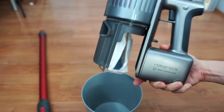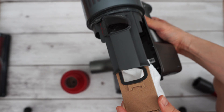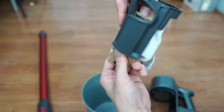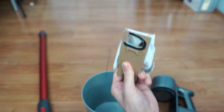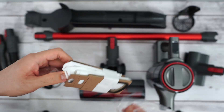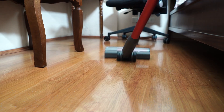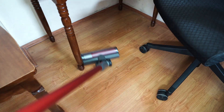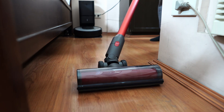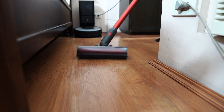The H7 doubles as a bagged vacuum thanks to an insert where users can attach a bag, and it comes with two of these out of the box. It's an option for users who are allergen-averse and don't want exposure to dust clouds. However, the downside is the lower capacity than other bagged vacuums, which necessitates more frequent bag replacements. Steering is decent thanks largely to the lightweight frame and trigger lock that doesn't require users to squeeze the trigger for the motor to run. But it doesn't turn as smoothly or as sharply as a Dyson, and the soft roller would steer better but is an add-on not included in the package.